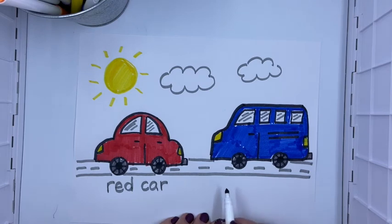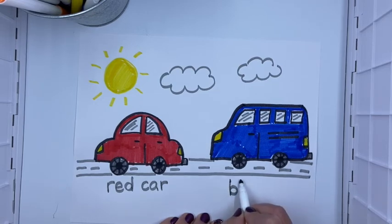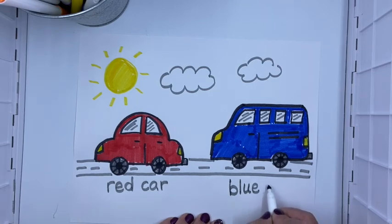Then I have a blue van — or I could just write van, but I'm going to write blue van. So if I wanted to write blue, I hear a B. I'm going to say the word really slowly: L. And then there's a U and an E that makes the blue sound. Blue. Van — V, Vicky Violet — V. Van: A again, and N.